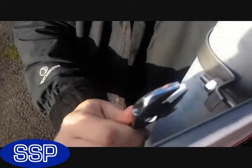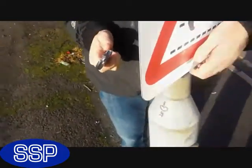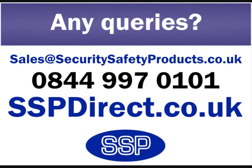For more information, please ring us on 0844 997 0101 or visit our website at www.sspdirect.co.uk.